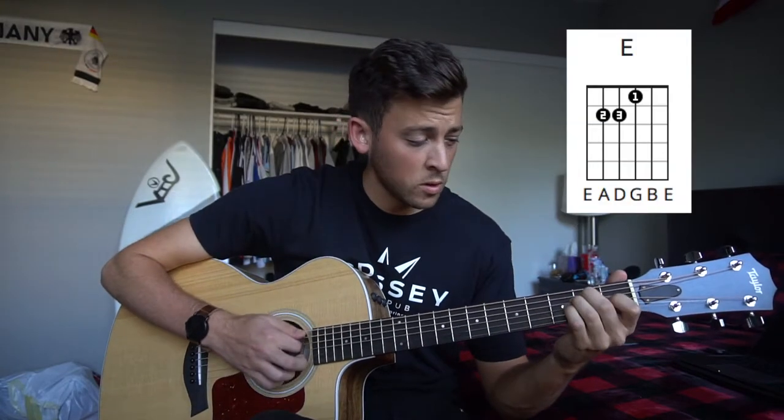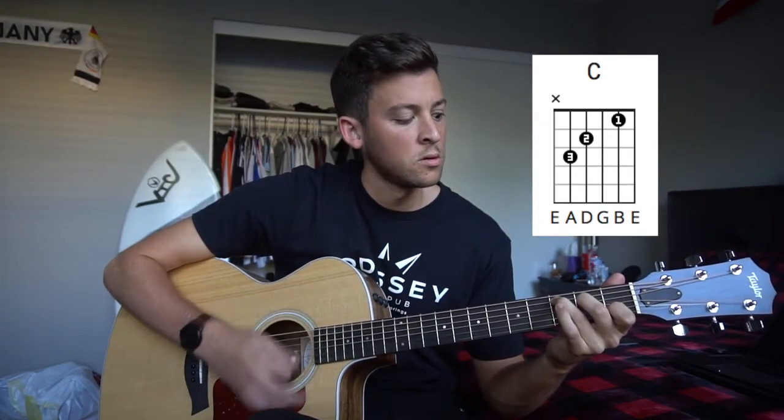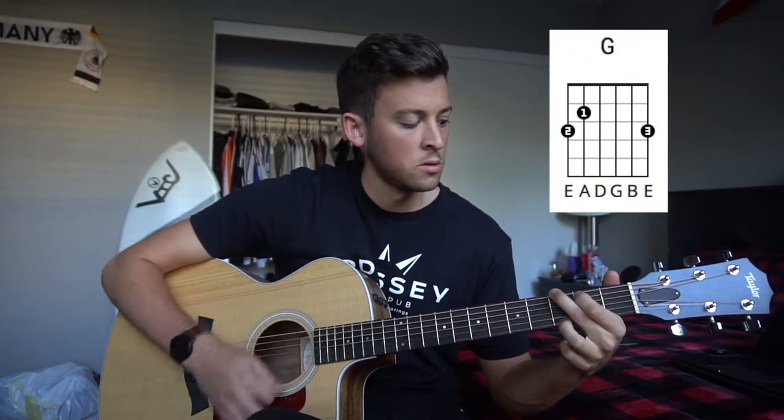And then you put the chords in: E, G, C, D, G, C.